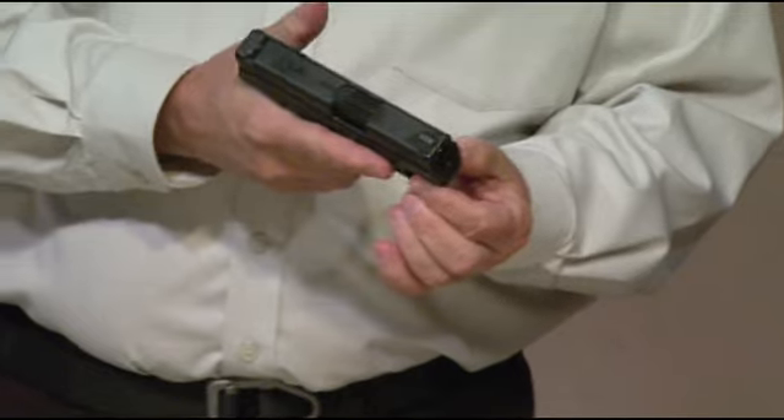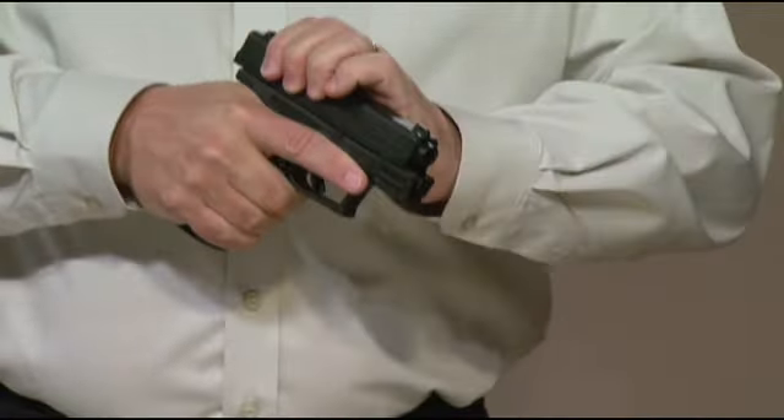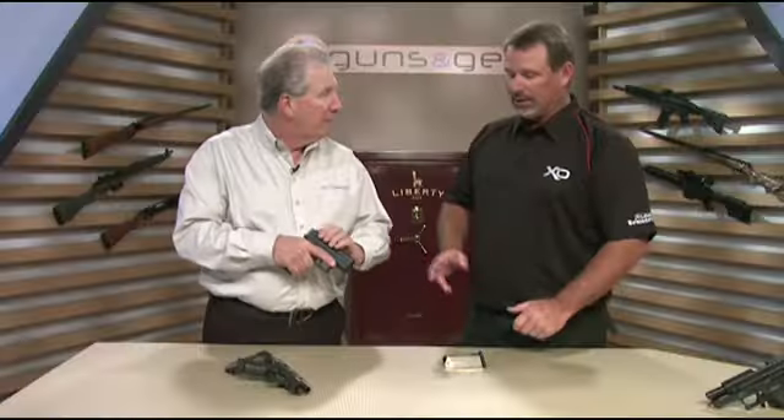And it still comes with features like rails and everything else — all the standard XD features. You've still got the loaded chamber indicators, you've got the striker position indicator, all the safeties, everything's still there. And they're fun to shoot.